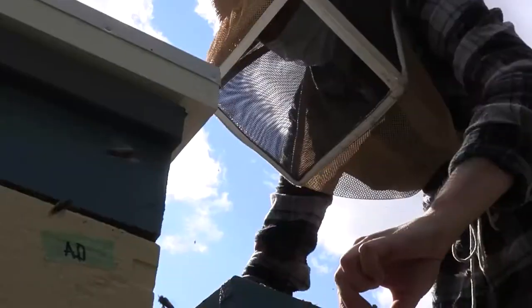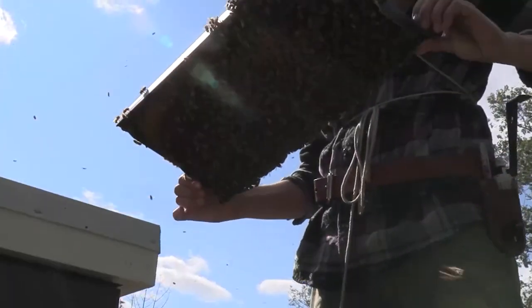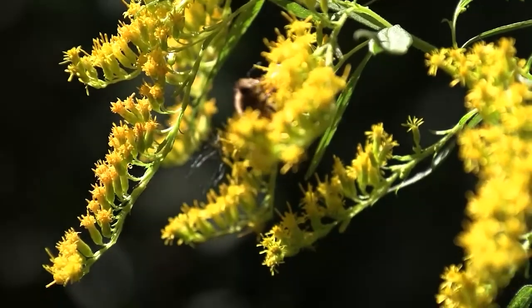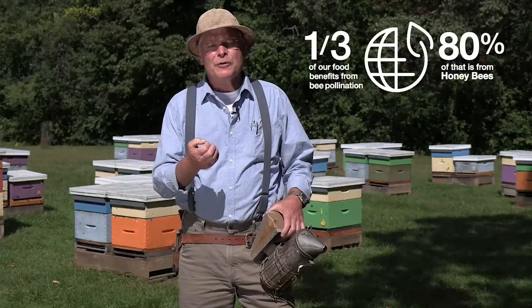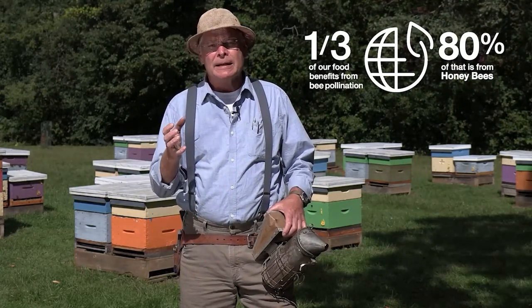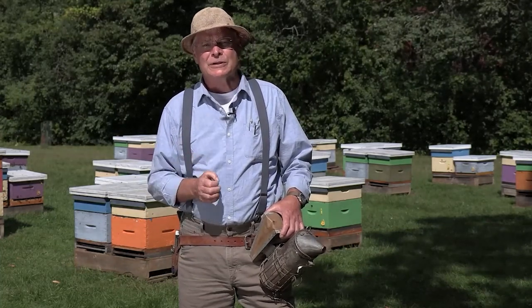We're here at our bee yard. We research bees and bee health. Bees are really important, not just for the honey that they produce, but because they pollinate the food that we eat, and they pollinate the food that lots of wild animals eat as well. One-third of the food we eat benefits from bee pollination, and of that, 80% is pollinated by honeybees. So honeybees are vital for our food production systems.